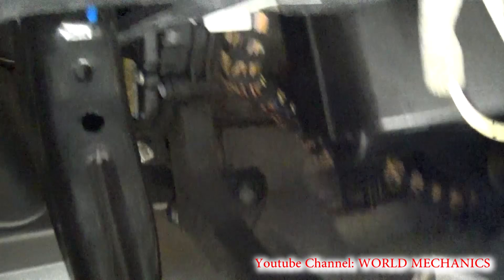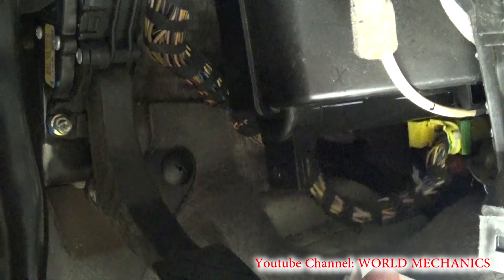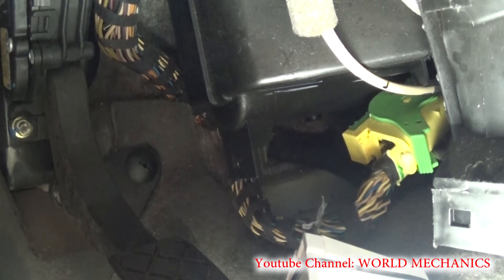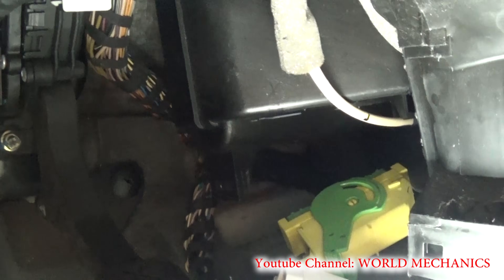We pulled the old one out already. Here is the airbag module, and as you can see the bolts are right there. We need to put the wiring and bolt down the airbag to the body of the car, and then we're going to do the software coding with VCDS.